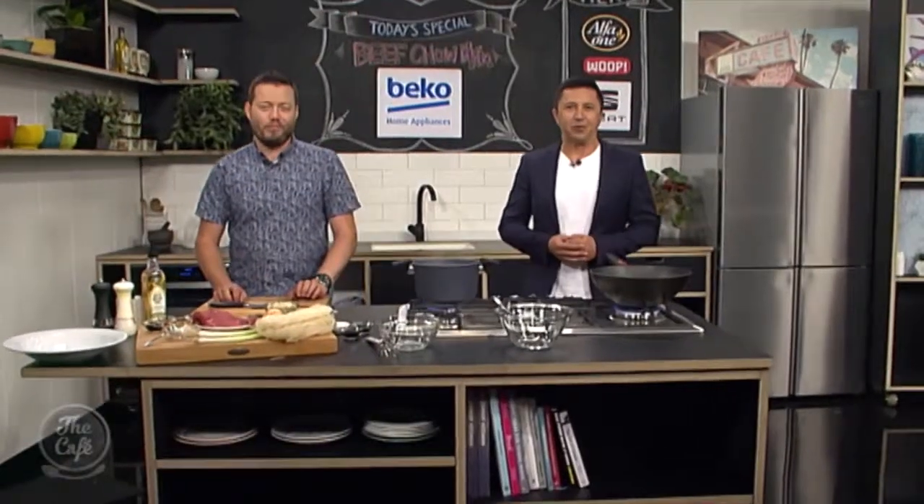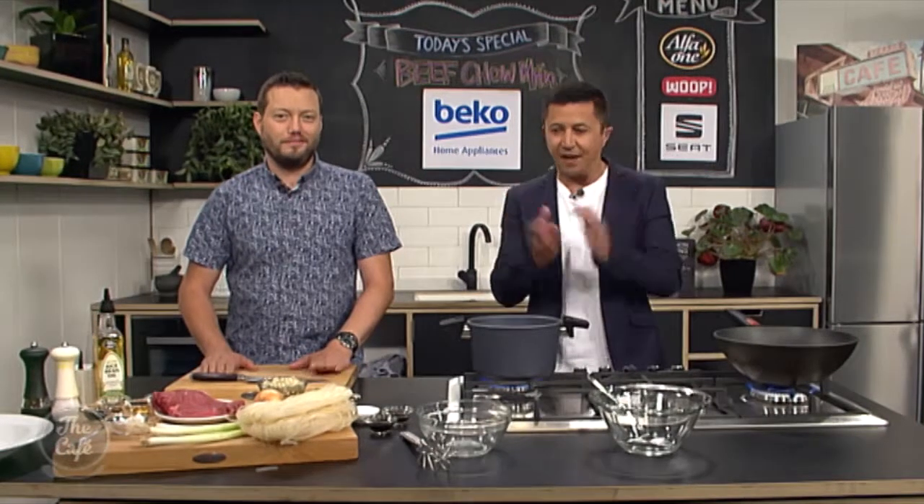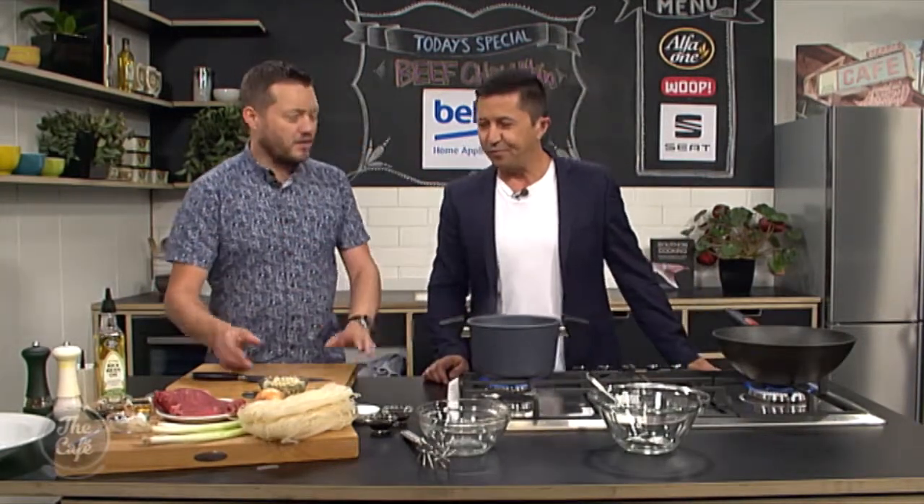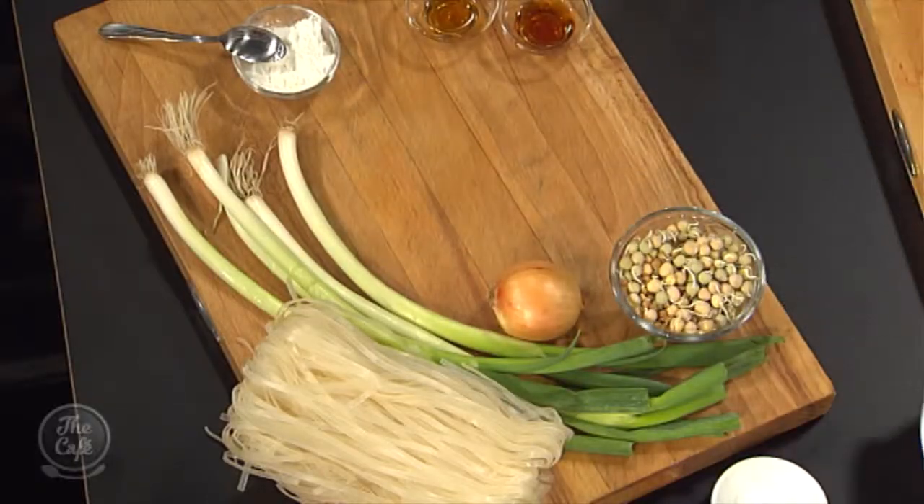It's going to be faster to make it yourself, and tastier I'm sure. Great to have you with us here in the Beko kitchen. Mark, you've got the secrets to making a classic Chinese takeout dish today, which means you don't have to go to the takeout — you can make it yourself at home. So how do we do it? Really easy. Beef chow mein, so obviously you need some beef — I've got a nice slice of rump steak here.